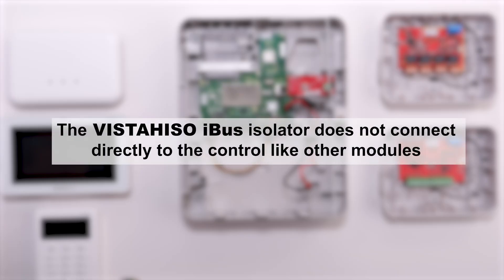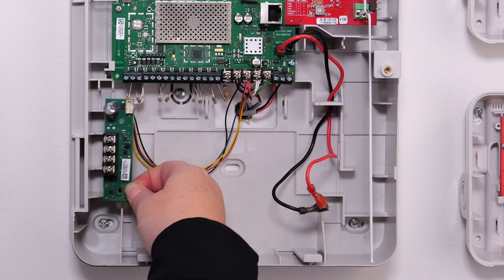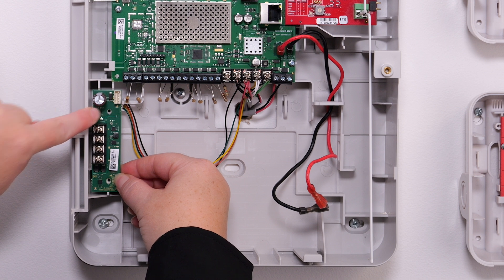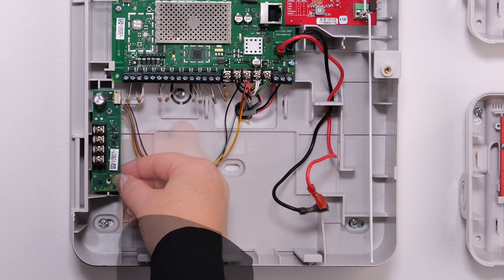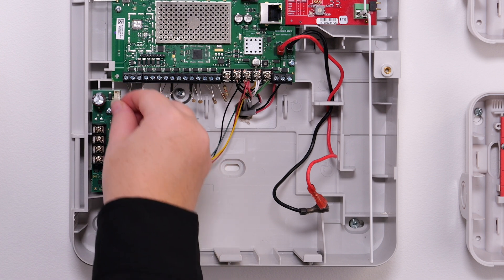The iBus isolator does not connect directly to the control panel as the other modules do. There is a small space on the left below the control panel board where the ISO module is housed. Seat the unit in the space and secure it with the supplied screws. Once the ISO module is seated, wire it to the Vista H3 with the supplied harness.